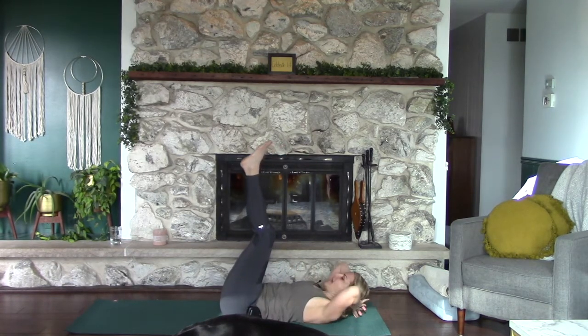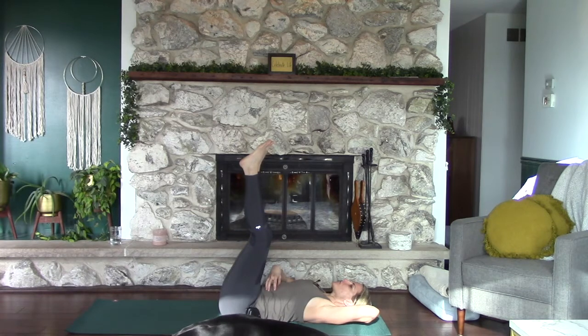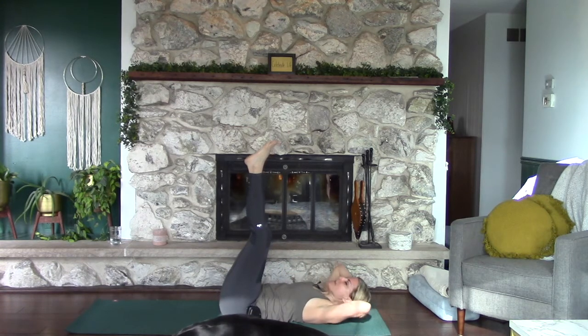Bring your hands behind your head, cradling the head — you're not pulling on your head ever. Think about drawing your navel towards your spine. We're going to lift the chest, put it down, then the pelvis, put it down, then both, put them down. We're going to work with the breath doing some ab work here.